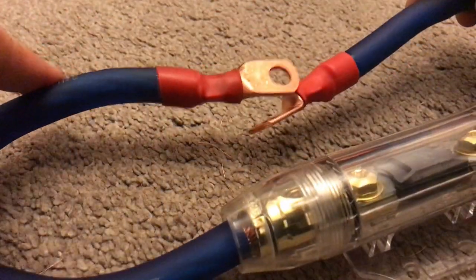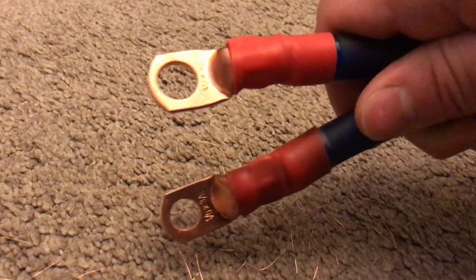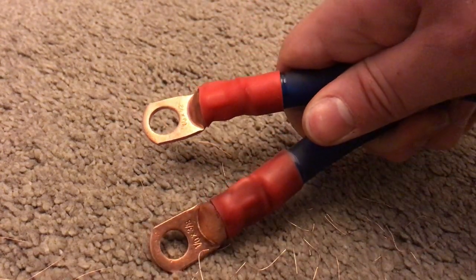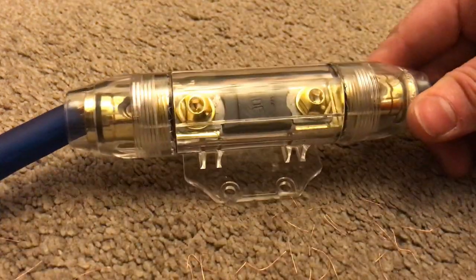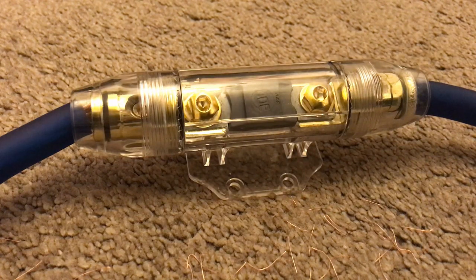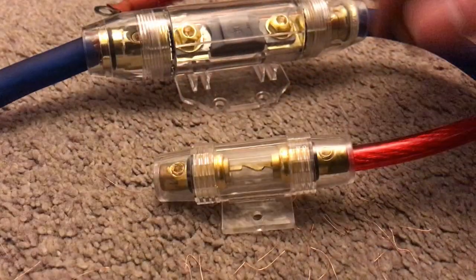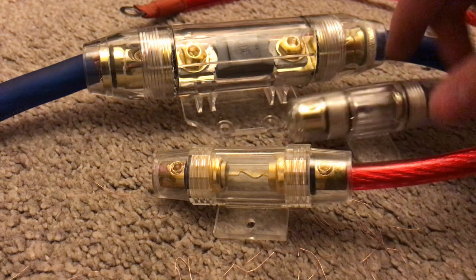Some lovely crimp terminals there, heat shrink too. Thanks for watching guys. If you have any questions just drop them in the comments. Any video ideas would be appreciated. Also let me know what project you're doing, what you're wiring up — your car audio system — or if you need any help just let me know. Depending on your wire size will depend on the size of the ring terminal needed, so if you're using smaller wire I'd recommend a smaller ring terminal.